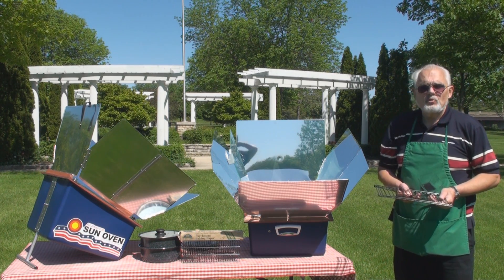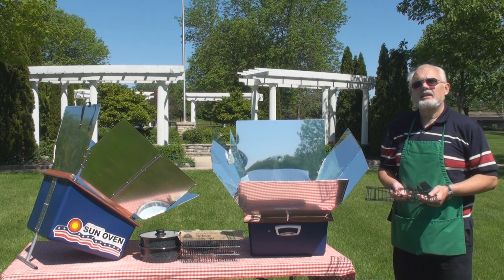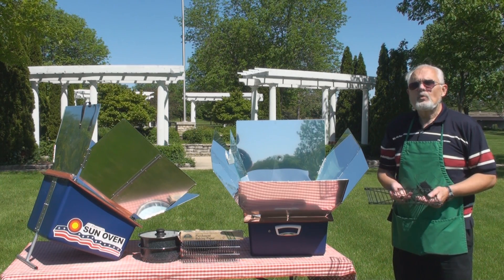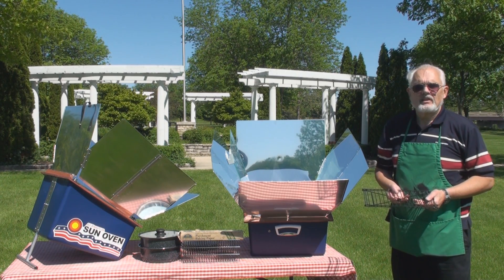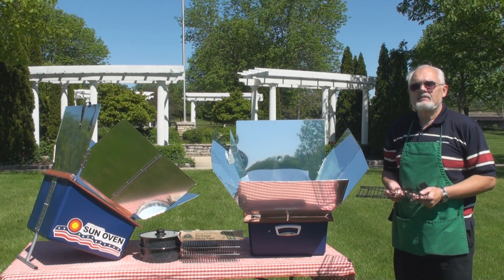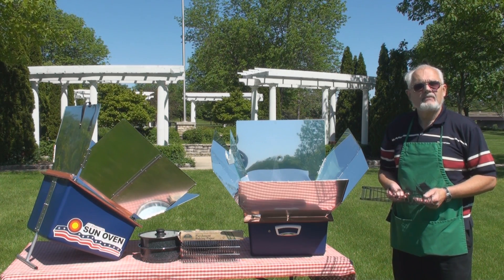A Sun Oven typically reaches temperatures of between 360 and 400 degrees Fahrenheit. The amazing thing about cooking with the Sun is that food doesn't burn and food doesn't dry out. If you put a three-pound chicken in a pot and refocus the oven every 30 minutes, you can cook it in as little as an hour and a half.